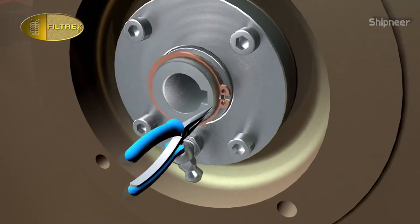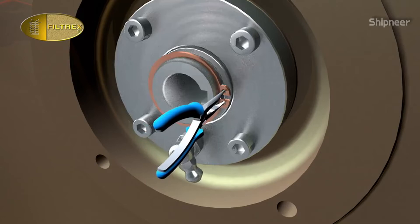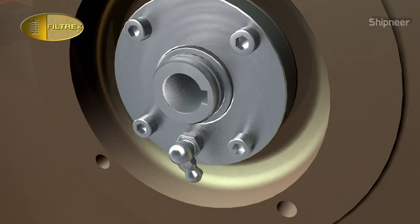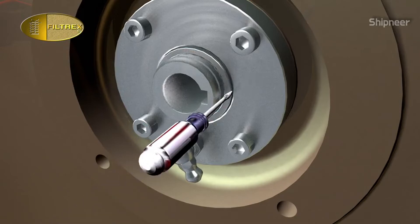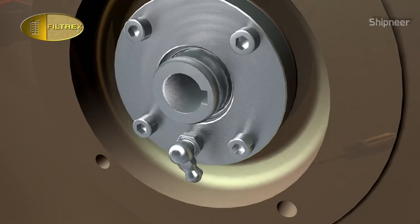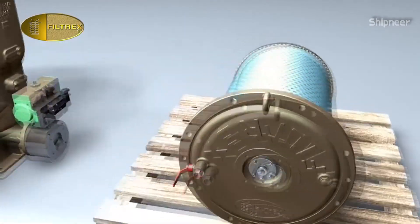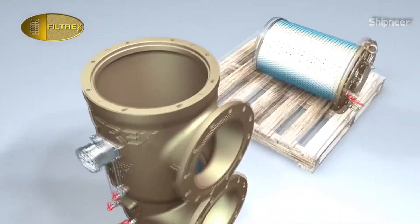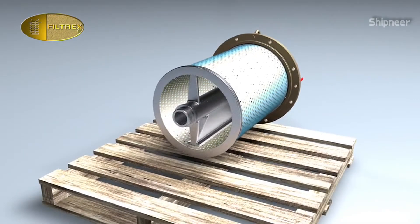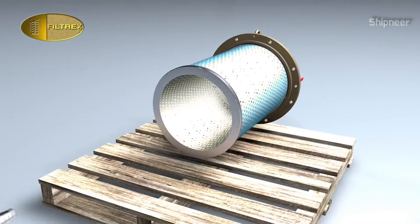Remove the seeker with suitable pliers and pull out the holding ring in order to release the backwash shaft. Carefully extract the backwash shaft from the bottom of the filtering element.